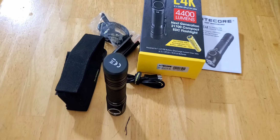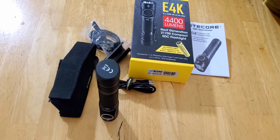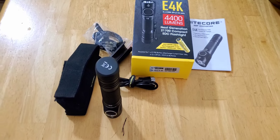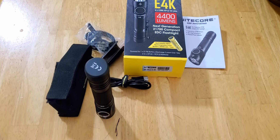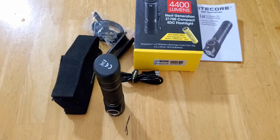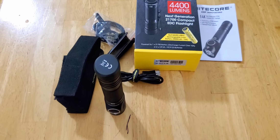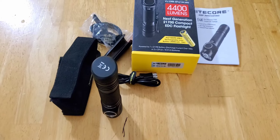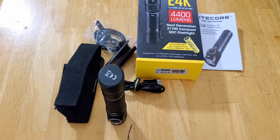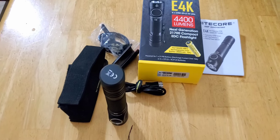I like that it has memory mode — you turn it on, it goes to the last light setting that you had it on. I like that. But other than that, I don't like the UI that much. Even on the tactical mode, it's going to be the same. But that's it — that's the flashlight. There will be a part two coming up tomorrow of this flashlight at night in the darkness, so we'll see what it does. The battery's fully charged — I charged it last night through this morning — so it's got a full battery charge and we'll see what this thing can do in the darkness.